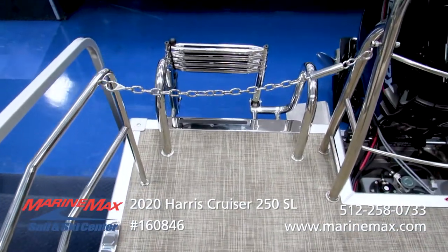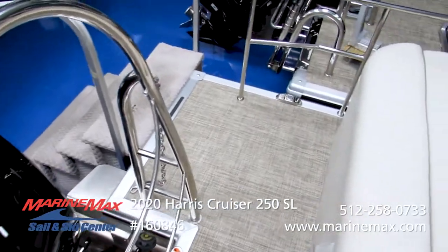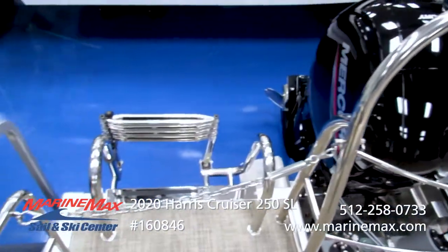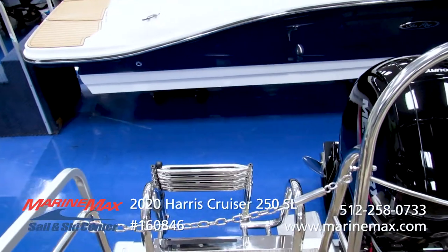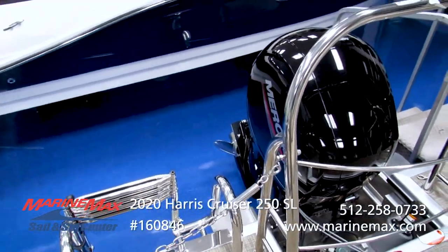We've also got the extended swim platform towards the rear, giving you a lot more space to work and move around back here — kids love jumping off that. We've upgraded the ladder to the four-rung stainless steel reboarding ladder, which gives you nice wide steps at a good angle so it's easy to climb back into the boat with good foot traction.